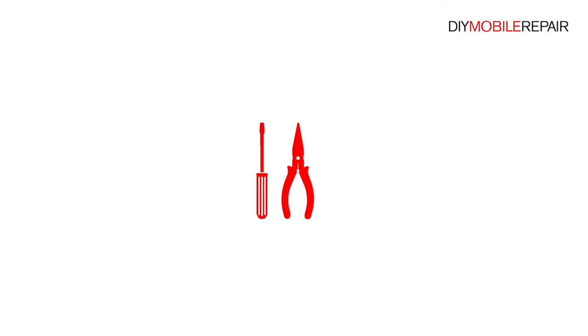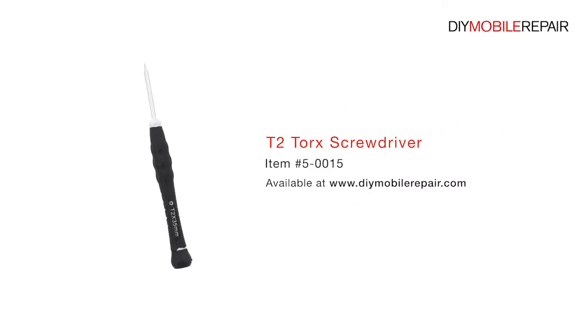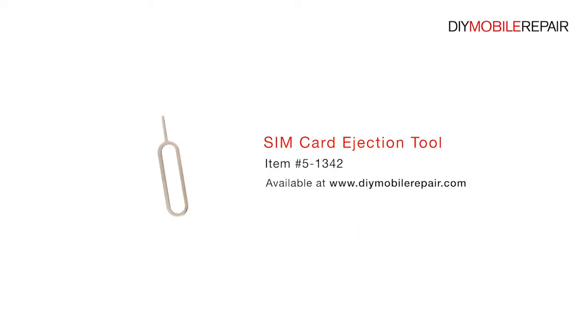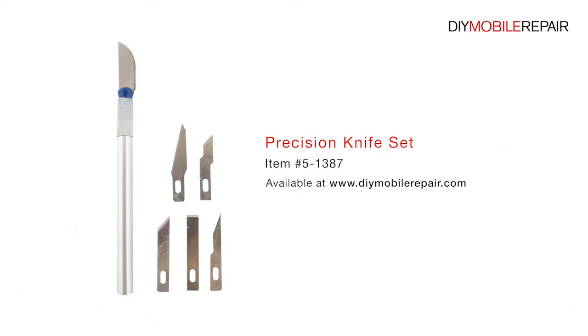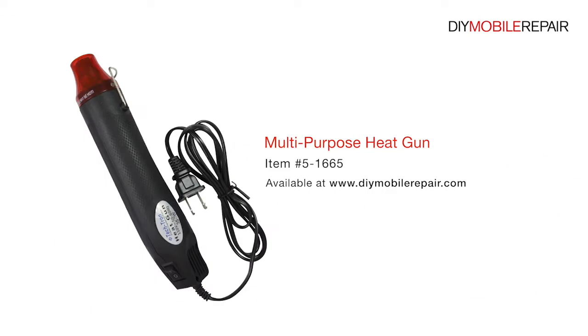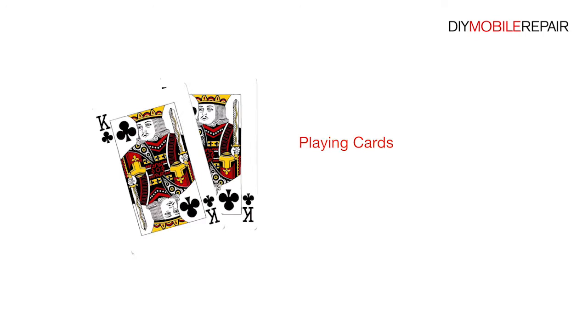To perform this DIY repair, you will need: a Plastic Triangle Opening Tool, T2 Torque Screwdriver, Nylon Spudger, Sim Card Ejection Tool, Fine Tip Curve Tweezers, Precision Knife Set, Premium 2mm Red Adhesive Roll, Multi-Purpose Heat Gun, Professional Phillips Screwdriver, and Playing Cards.